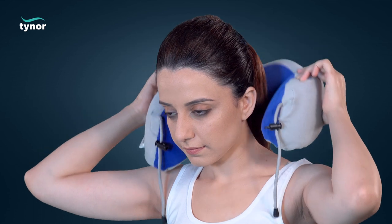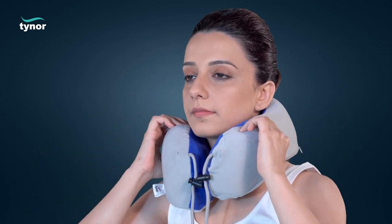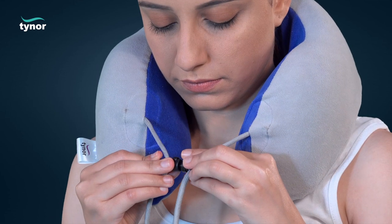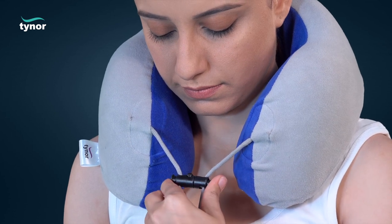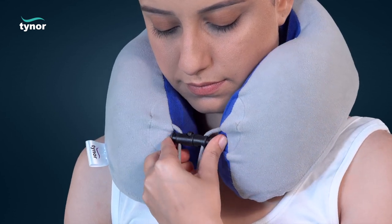Wrap the travel pillow around the neck, keeping the neck in neutral position. Snap the closure assembly back in place. Press the locking button on both sides and pull the strings to tighten the pillow to get a comfortable and snug support.